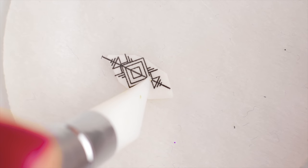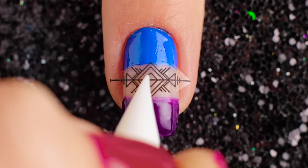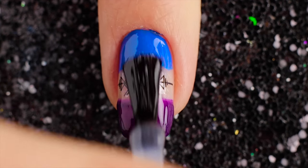Find a sticker that is the closest match to the size of your nail. Then trim it down with small scissors to fit the nail. Place the sticker on your nail. Finally, apply a top coat on your nail for long-lasting nail art.